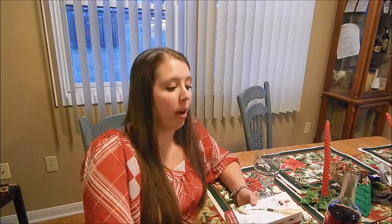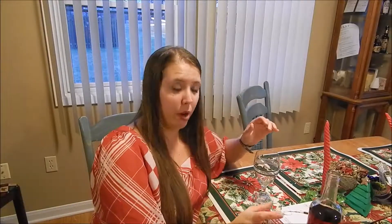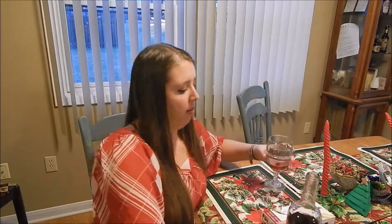Hey y'all, it's Angela, and I'm going to show you the difference between pouring wine regularly and using the Chef Karen wine aerator and pour with the chill rod. So this is wine.